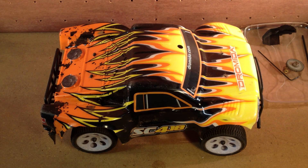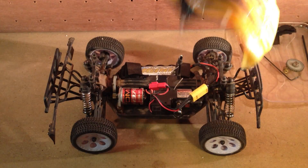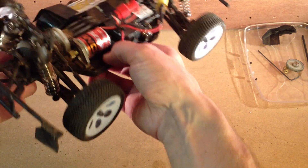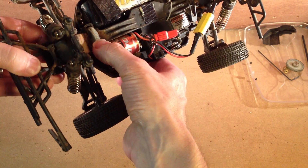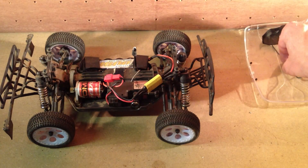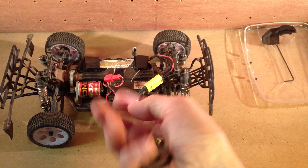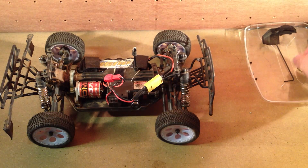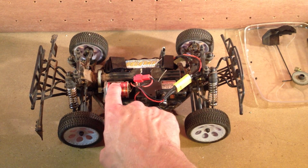This is part two of what should have been a very simple little video about changing out the spur and pinion gear in this Dromedar 1/18th scale truck. In the last video I changed out these two cogs - the pinion and the spur - which had previously been pretty chewed up and got to the end of their useful life. You can see the teeth are pretty worn away on one and completely nibbled away on the other.